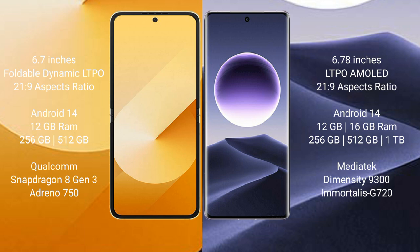Both the Samsung Galaxy Z Flip 6 and Oppo Find X7 run on the Android 14 operating system.